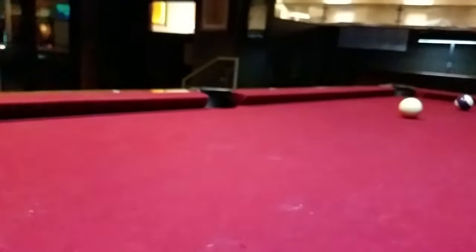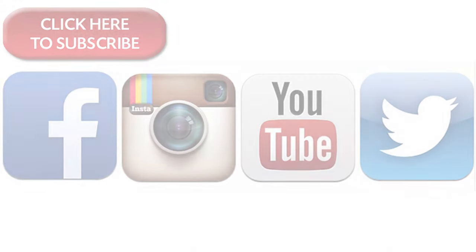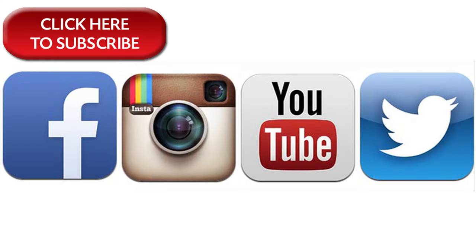That pretty much wraps it up for this video. Thanks for watching. Subscribe if you haven't already and I'll see you soon. Anyways guys, Ben GD here from Get Fixed and I'm out. P.A.C.E.